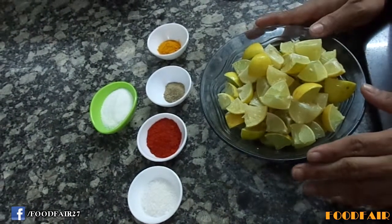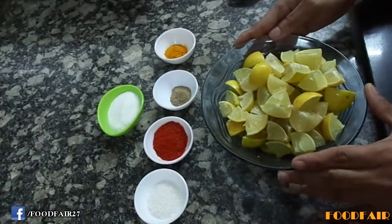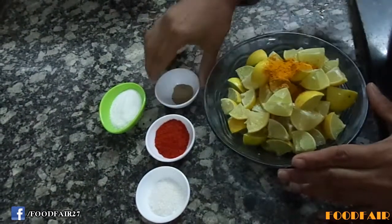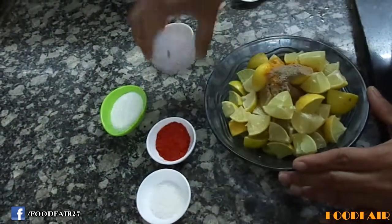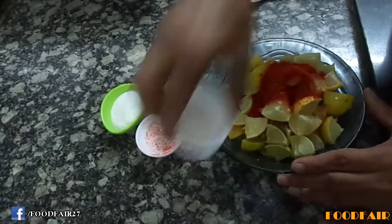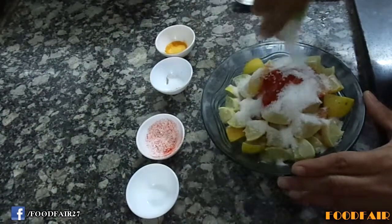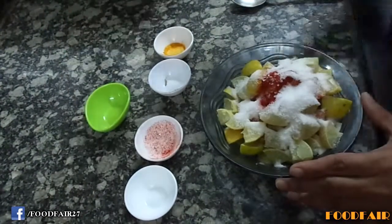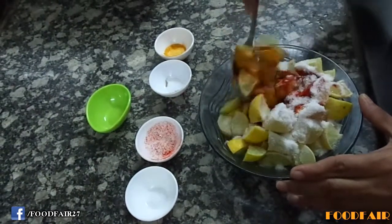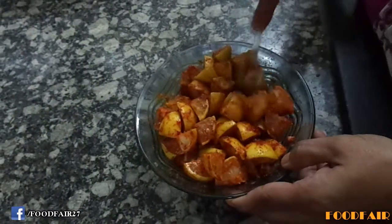Take care that not a single drop of water should touch our pickle. Now mix turmeric powder, asafoetida, red chili powder, sugar and salt. And mix it properly. Now the mixing is completed.